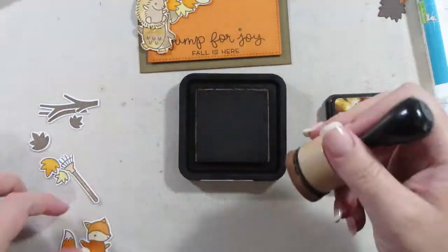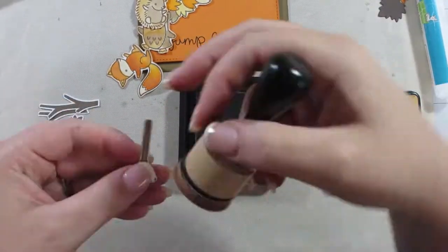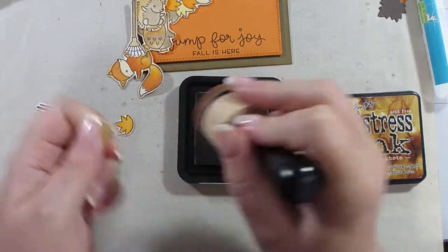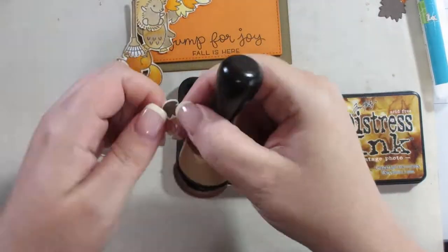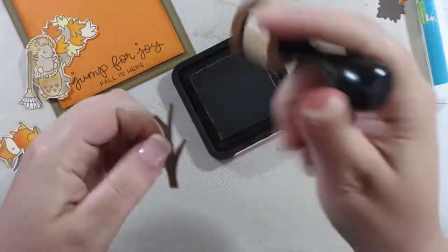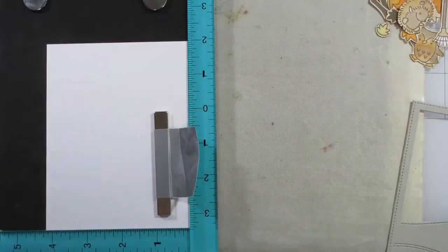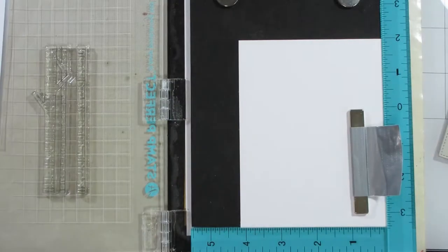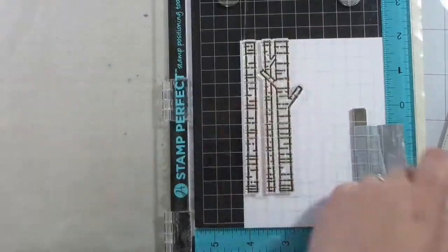All I'm doing here is using Vintage Photo distress ink around the edges of all the images, now that I've cut them out. Any time of year you can do this, but especially with Halloween, fall, or even Christmas — I just think it's so neat. It adds something to those images and takes that white edge off if you don't want a super white edge. My cat is getting in there too! I just love that sort of vintage, dirty look it gives.